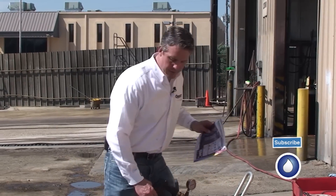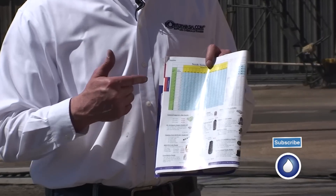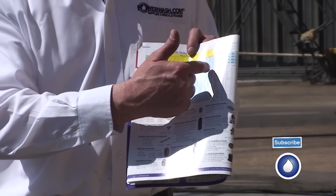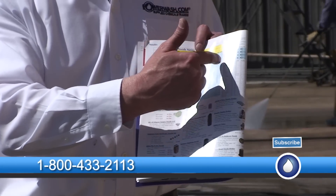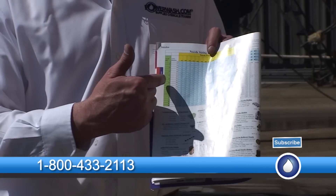The first thing you want to do is know the pressure and gallons per minute of your machine. I'm going to refer to a nozzle chart inside the PowerWash.com catalog. If you don't have a catalog, call us and we'll send you one, or you can find the nozzle chart on our website. This particular machine does 4,000 PSI at 4 gallons per minute. On the nozzle chart, the PSI is shown in yellow on the far right. I follow it down until I hit 4 gallons per minute — the GPMs are in blue — and then follow across to the green section. That tells me my nozzle size, which is a size 4.